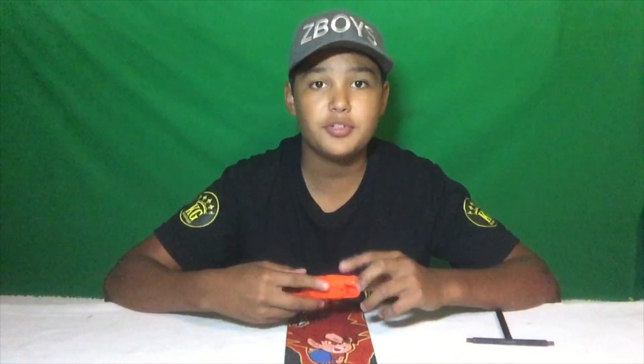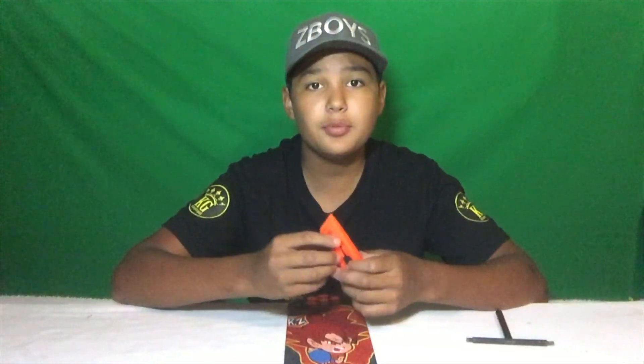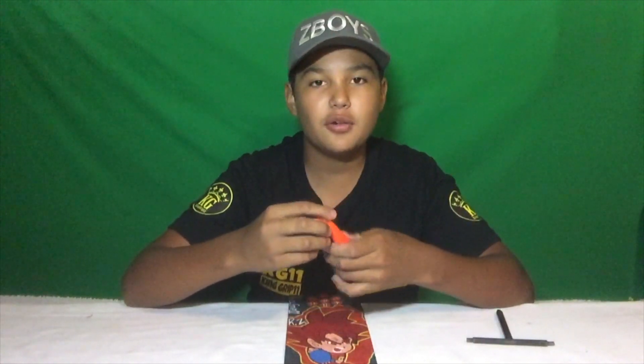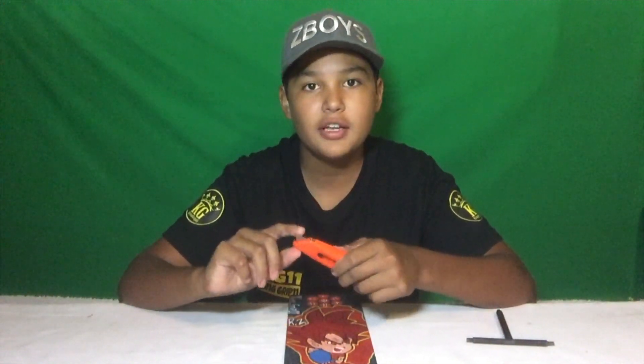Alright guys, without further ado, let's get into the video. The first thing we're going to go over is what you need to put on your grip tape. You want a razor blade — I say use one that has an actual handle, because if you don't, you can cut your hands really easily with just a blade. So make sure you have a razor blade with a handle, and a straight edge that you can use to grind it down. Then also your grip tape.